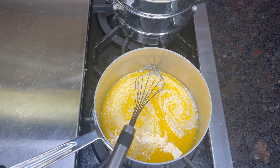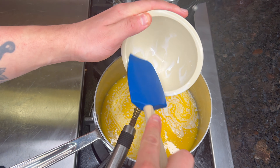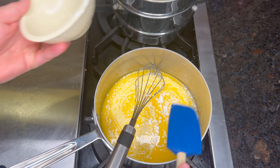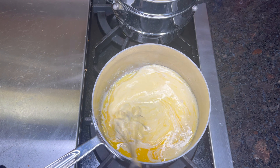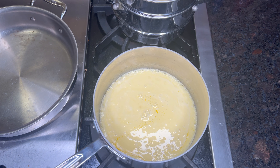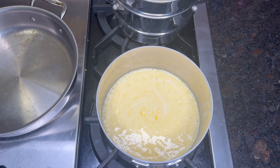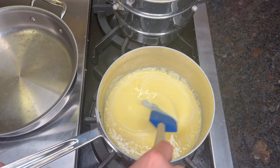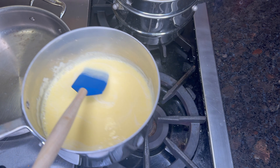The secret to really delicious mashed potatoes is a lot of butter — pretty much a two-to-one ratio of butter to cream. I don't do a lot of cream. I'll raise the heat to get it nice and scalding, scraping the bottom to make sure nothing's burning on the sides. Once it's simmering on the edges, that's a good amount, so we'll shut off the heat.